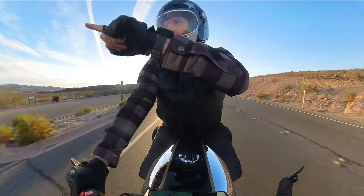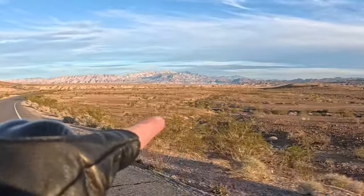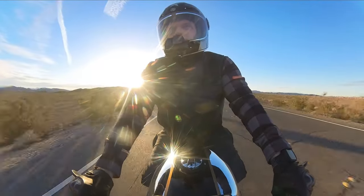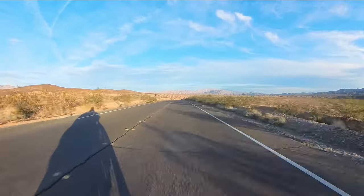You can see Lake Mead off in the distance over there. I just love riding through this Lake Mead recreational area — the roads here are just so fun to ride.